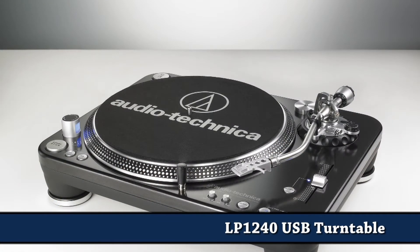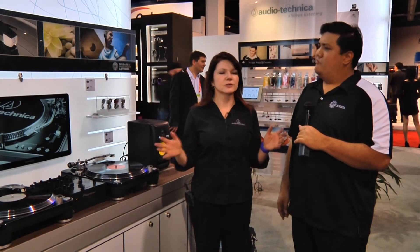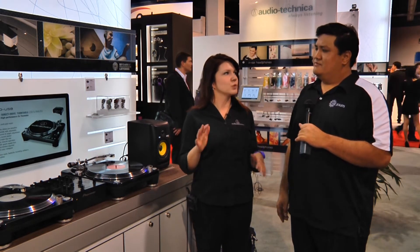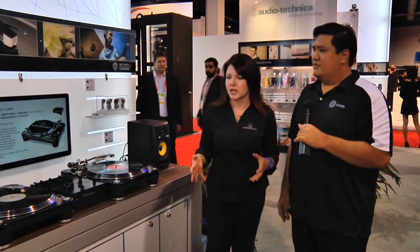Like the name says, it's a USB turntable. But really this is constructed for professional DJ use. You can certainly buy it for your home use — it's going to retail at around $529.95 — but really what this is made for is DJ use.